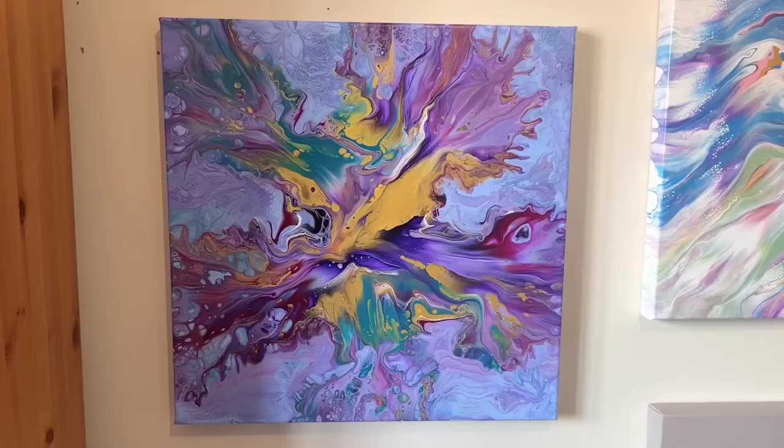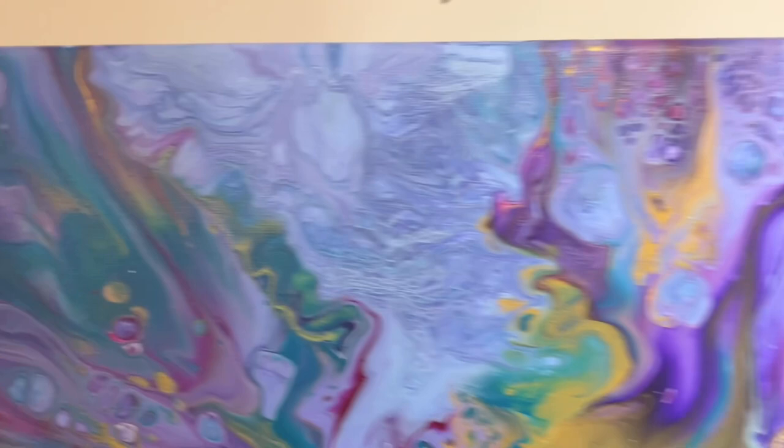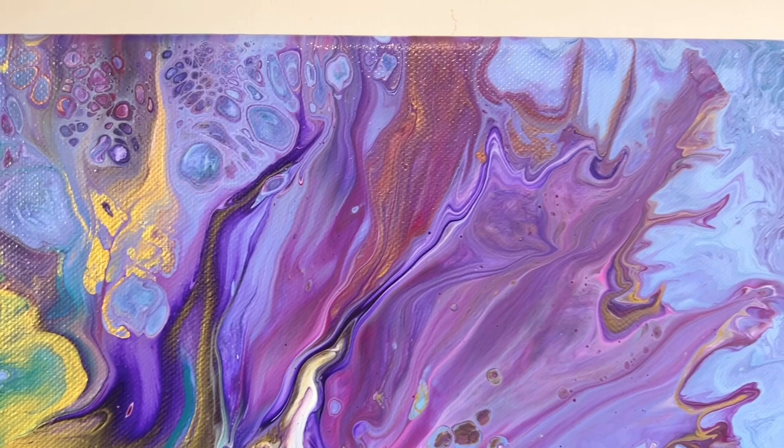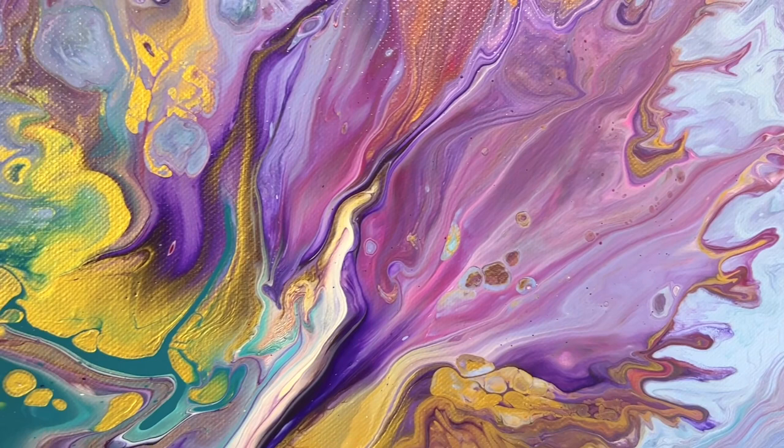The piece dried beautifully, so let me show you the dry version now. It's fully varnished and hanging on my wall. This piece is available to buy, as are all my pieces — that's something I should probably mention more. All the pieces I design, unless they're a commission, are available to buy. If you're interested, just drop me a message. If you live overseas — I'm in the UK — I can get you an international shipping quotation.